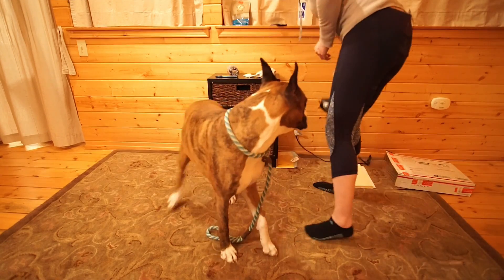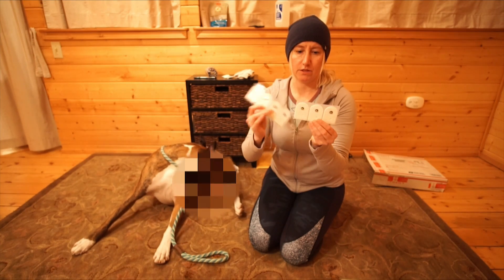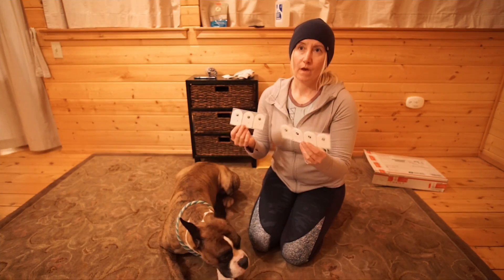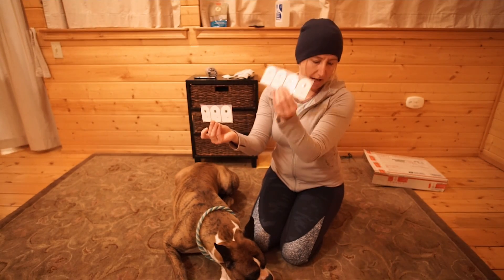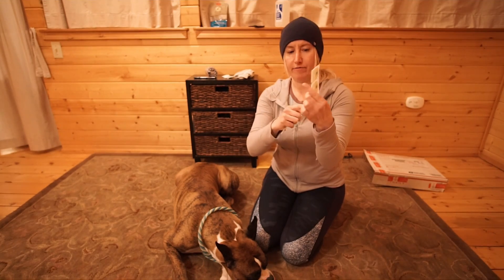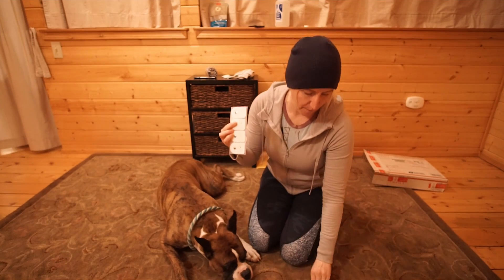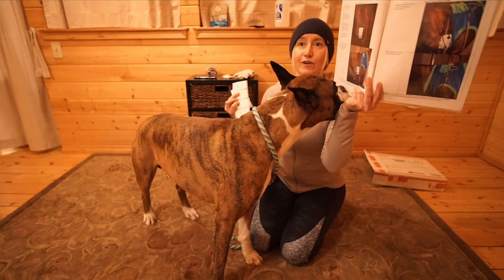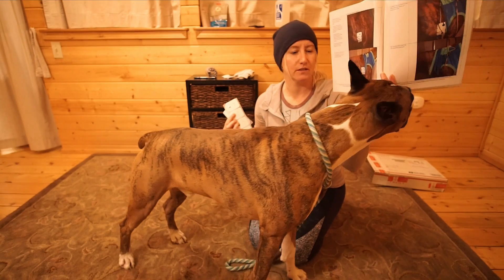So we have the electrodes. These are adhesive on one side which stick to the dog, and then the lead snaps on here, as you can see. The right side gets three and the left side gets four, and you have to alternate the snaps so each one goes the opposite way. Luckily, there are photos for us to go by, so we have some idea where they're going and what it's supposed to look like.